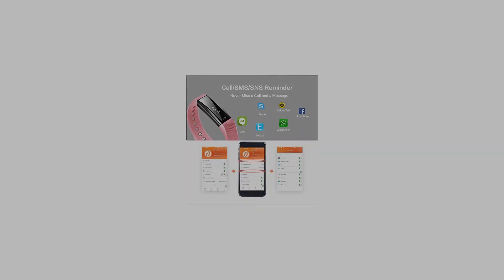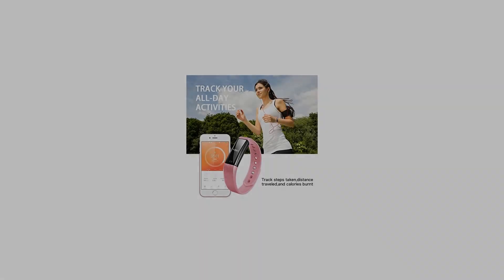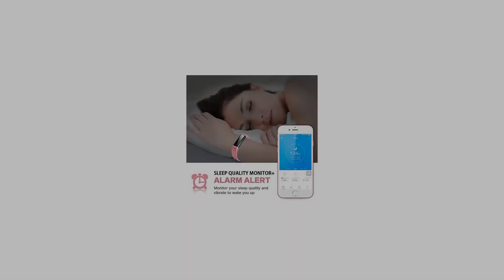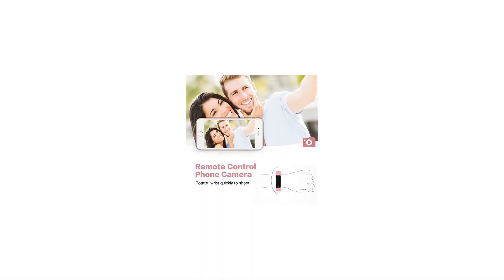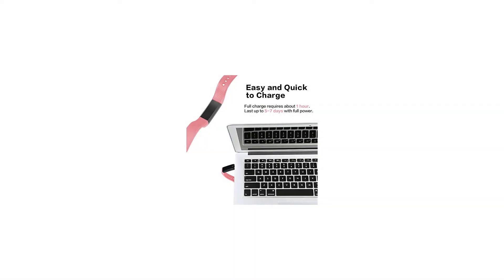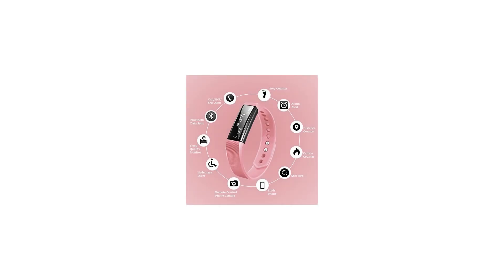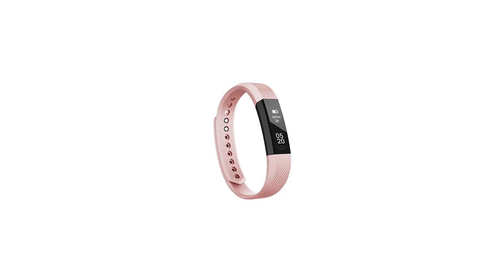Sleep monitor: download and install the free app Verifit Pro on your smartphone by scanning the QR code or searching in Google Play or the Apple App Store. Connect via Bluetooth and data will be synced to the app. It can monitor your sleep quality including deep or light sleep hours, awake hours, and history sleep data. You can also set different alarm clocks in the app and it will vibrate to wake you up or remind you to do exercise, take medicine, etc.